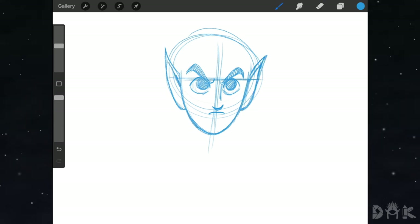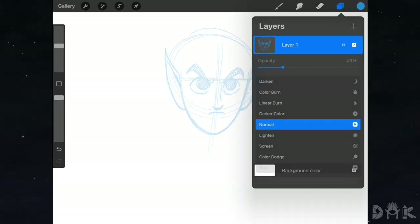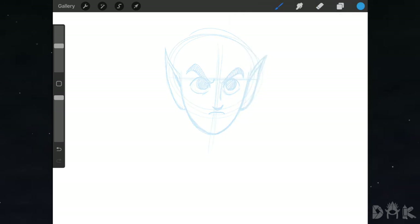We finish with the face, so now we lower the opacity of this layer and create a new layer above to start working on the hair. First, we go to the forehead area and start bringing in all the bangs right there. We'll move a bit fast through the hair process.